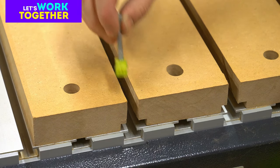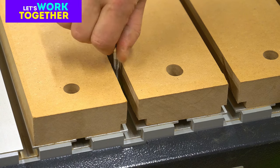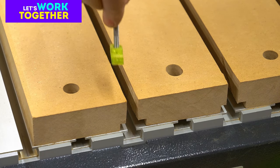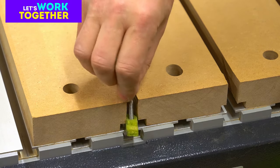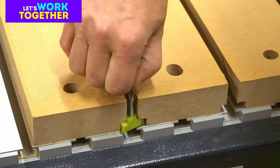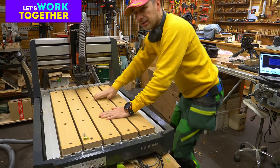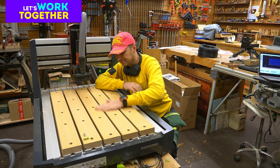As you can see, the printed T-slot nut is working really well. It's quite strong because inside there is a metal T-nut. So the first video is finished.